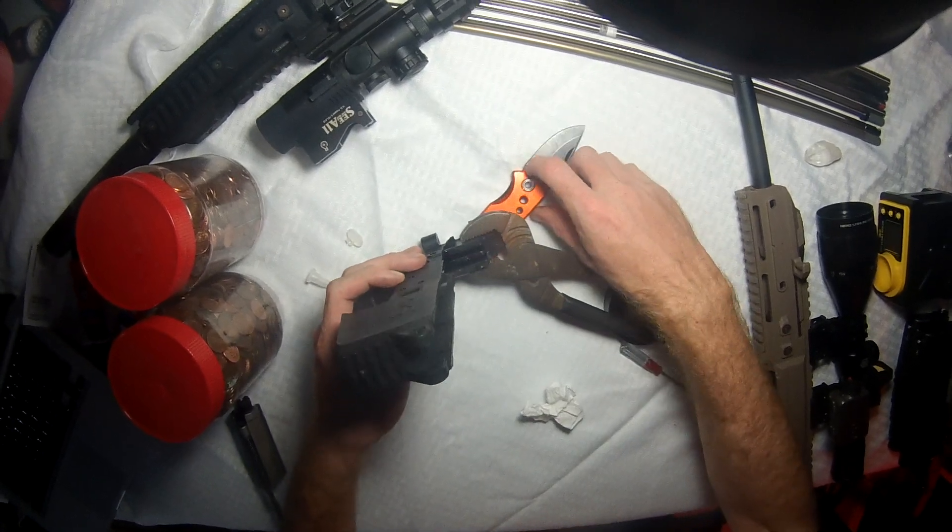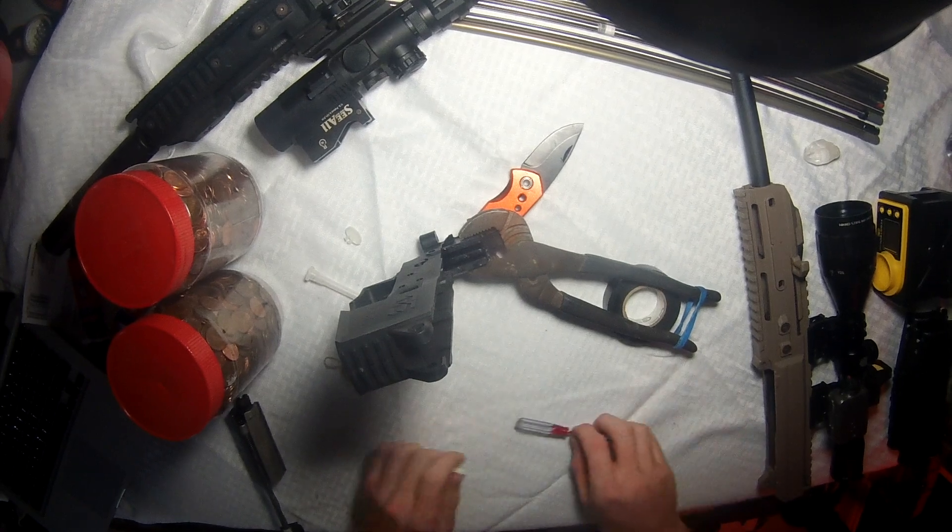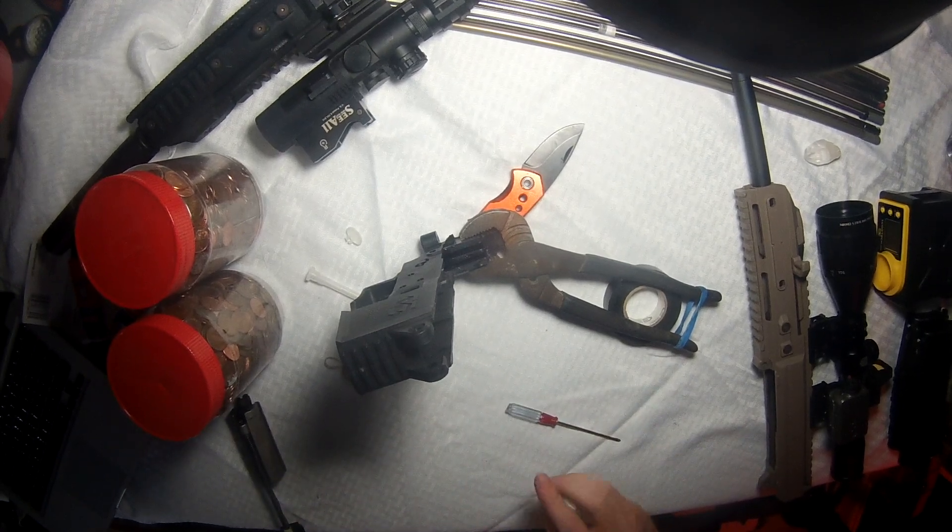Hold the lower completely straight up and down to let gravity keep the epoxy nice and flat. Now let it dry and come back later.